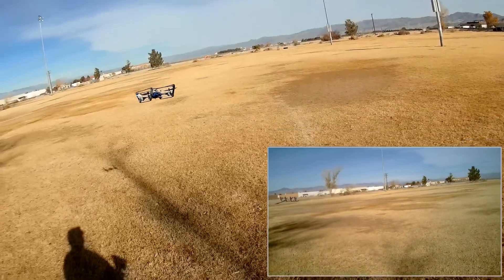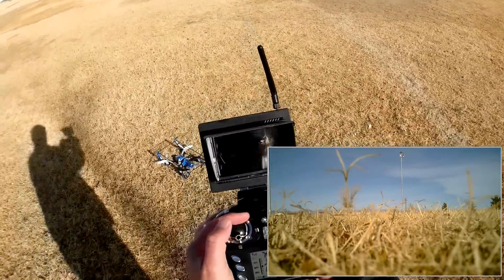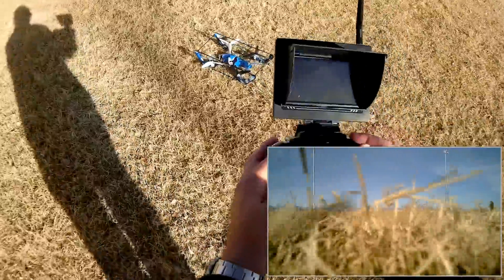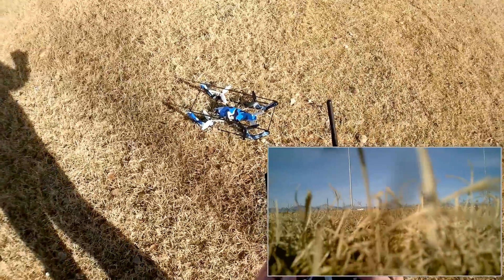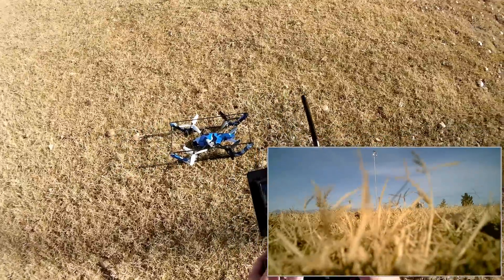Coming back down to the ground. Let's go to ground mode now. And there it goes across the grass. Yeah, it kind of works.